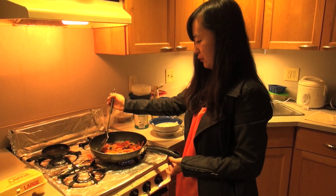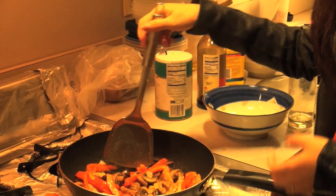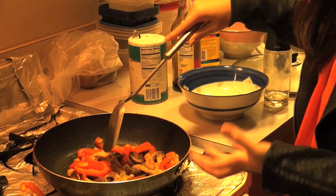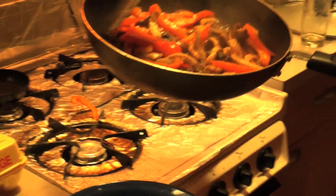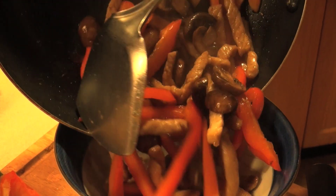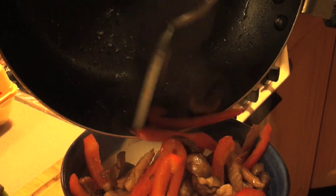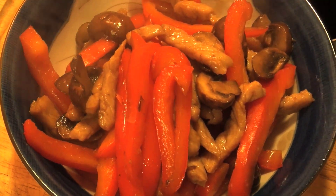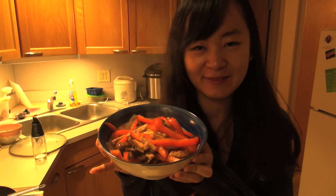I always like to watch my mom when she's cooking. That's probably how students learn how to cook — by watching their parents or grandparents. I think it's almost done. I'm going to put it into this bowl and use the chopsticks to make it look better. And this is it — the mushroom, pork and pepper from Si Lu. Hope you like it.